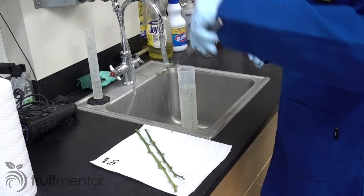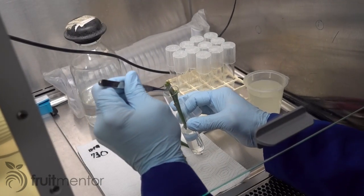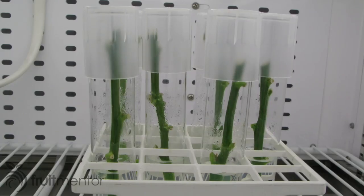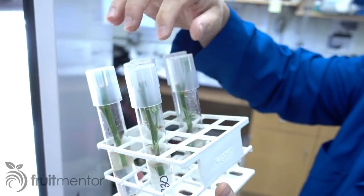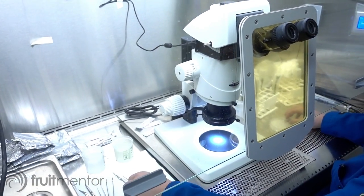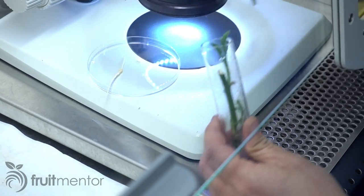By law, all new citrus varieties in California are introduced via the CCPP, whether from outside the state or from within the state. CCPP scientists use proven techniques to eliminate all diseases from each citrus variety before release. The CCPP budwood program is available for citrus nurseries and hobbyists both inside and outside of California.